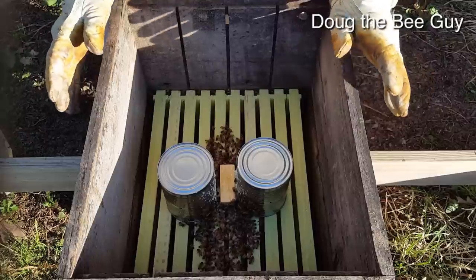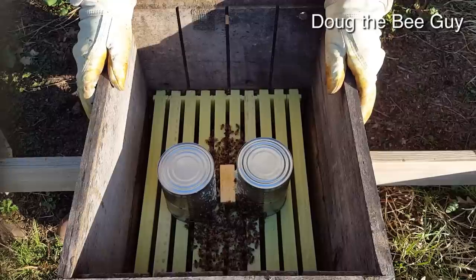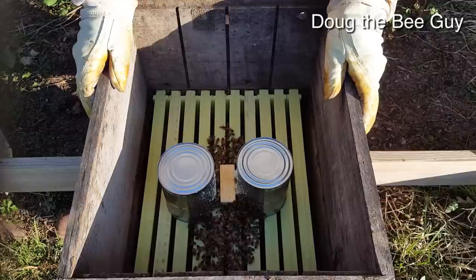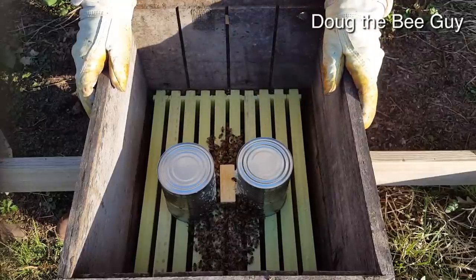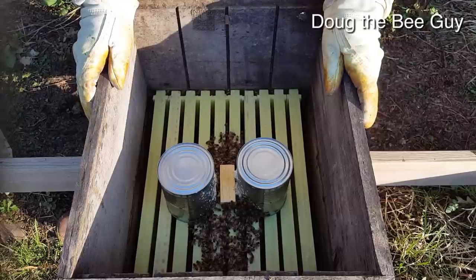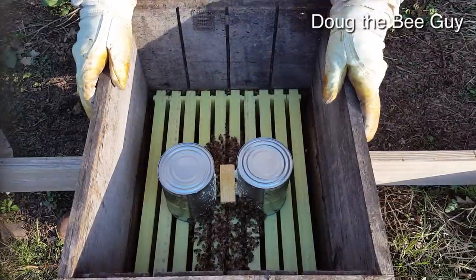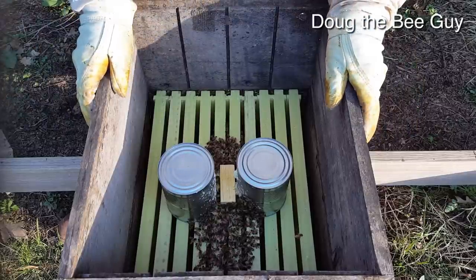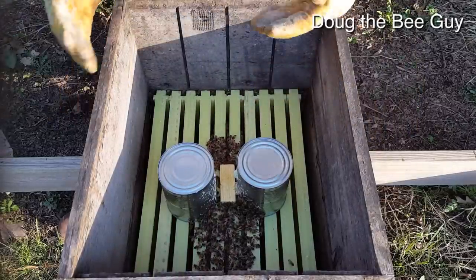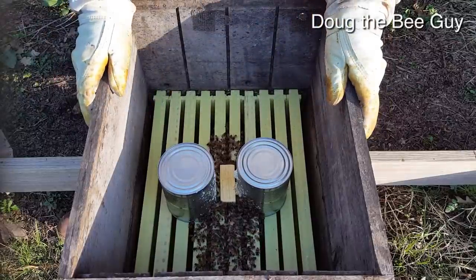I decided I had to shake them in — I'm sorry I didn't have my camera with me — but it's actually good that I did this. If you're a beginner and you do that upside down method on plastic foundation like this, they're not going to go down on those frames. They did not like it even though there was a little bit of wax from the factory. It's not the same as drawn comb. With drawn comb, within 10 or 15 minutes all the bees are out of the package, down on the comb, cleaning it, working it, inspecting it — but since that was plastic and foreign to them, they did not like it.